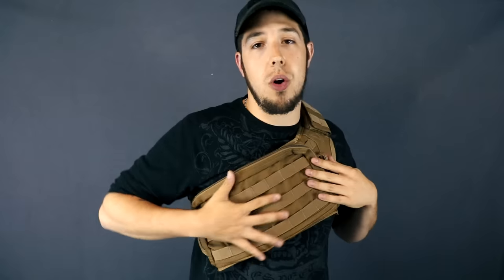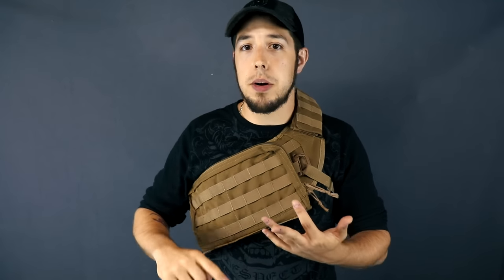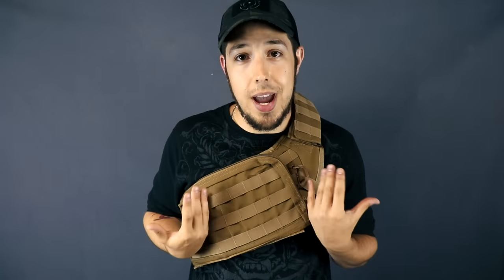One of my favorite things about this bandolier is the large pouch right here. Not only is this where you store all your mags, you actually have a rather large pocket here for storage. Personally I take a lot of extras onto the paintball field with me — from barrel swabs to microfibers, batteries and more. But all that aside let's put some pouches on this and see what kind of loadouts we can actually create with this bandolier.